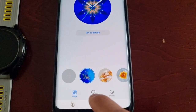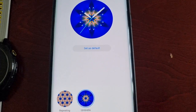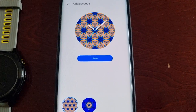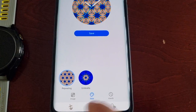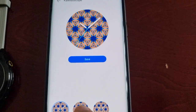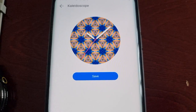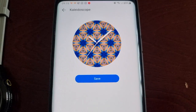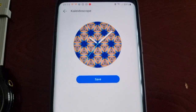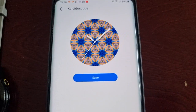Let's have a look at the default one and there's also Style. You can change the color of the hands — as you can see it's changed to pink from white, and now it's changed to blue. I think I'll keep it on white.